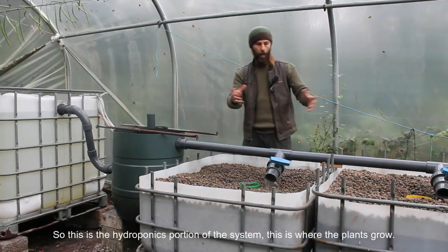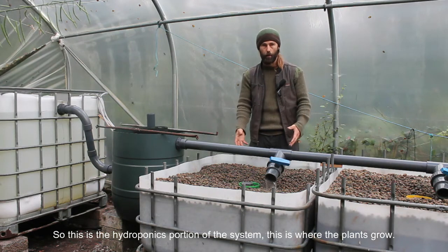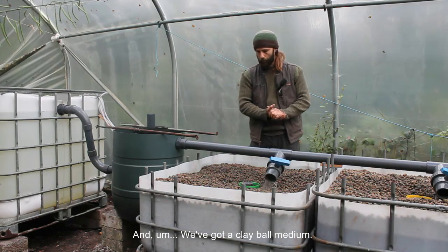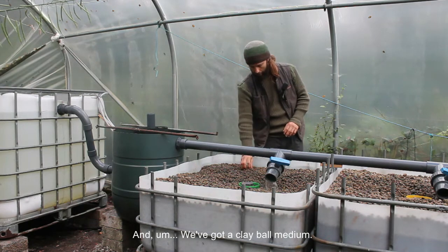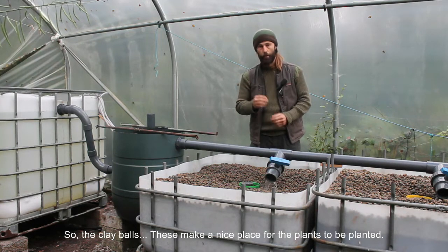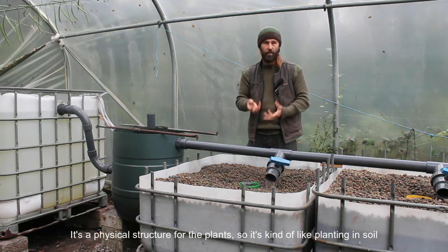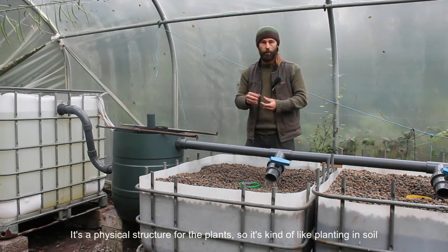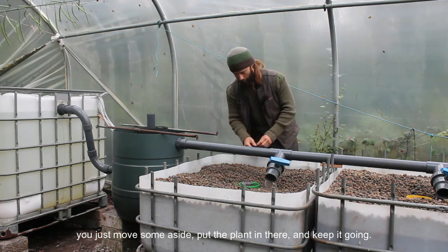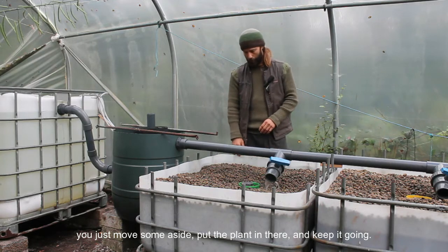This is the hydroponics portion of the system — where the plants grow. We've got a clay ball medium. The clay balls make a nice place for the plants to be planted; it's a physical structure for the plants, kind of like planting in soil. You just move some aside, put the plant in, and keep it going.